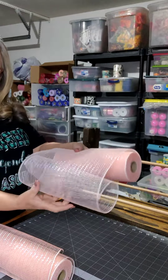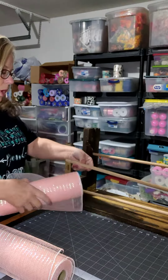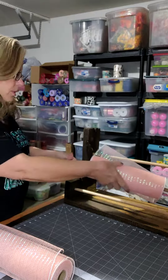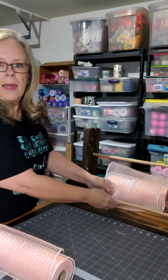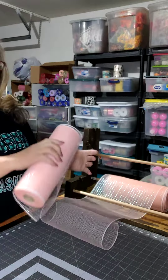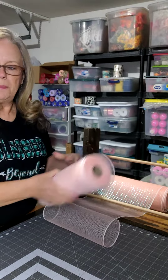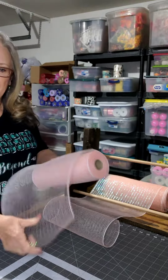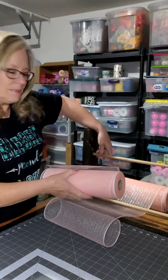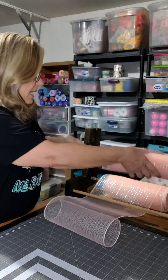We're going to put the mesh on my handy dandy spool holder — a mesh holder that my absolute wonderful son-in-law made for me for Christmas, along with this beautiful table. You can't see it because it's covered up with the mat, but my table is huge — it's like three by six. My son-in-law made it for me. It's amazing. He's amazing.